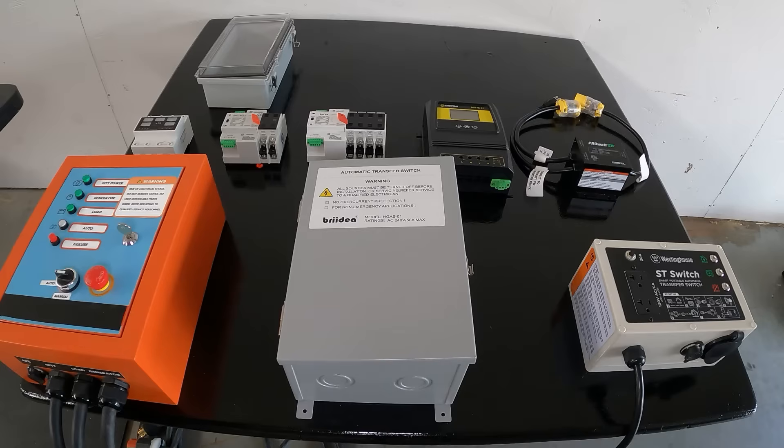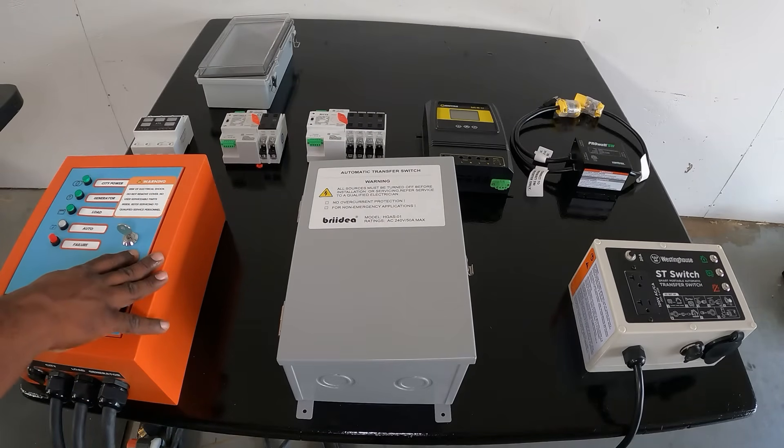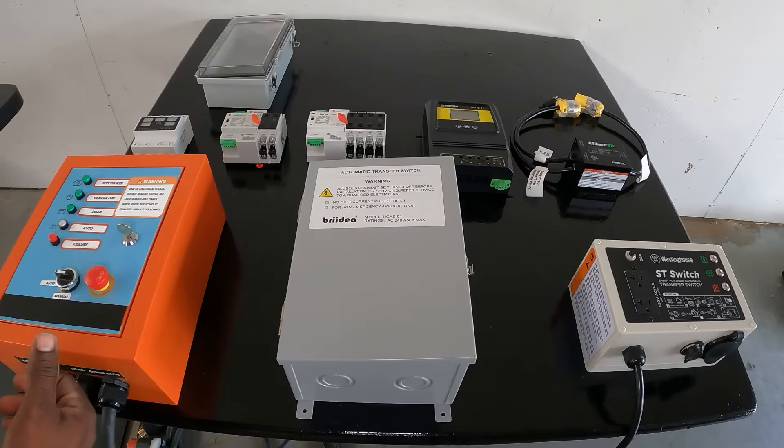Let's take a closer look at each one so you can see the price difference and feature difference. You don't really need a full automatic most of the time — you just need it to transfer the power for you. Let's get started with the smallest one, the Pro Watt SW.